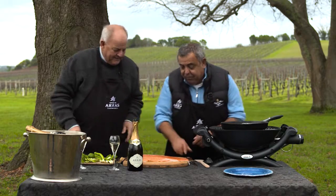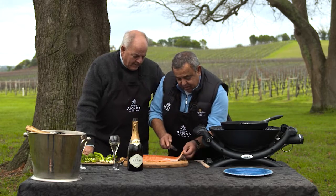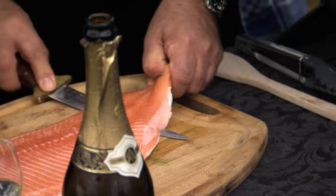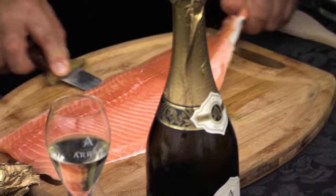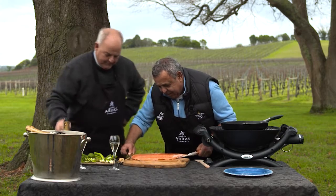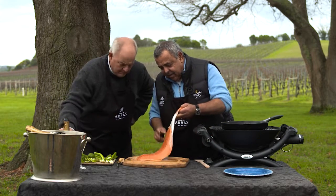Now, this piece of salmon's got the skin on, so I'm going to take the skin off. Very sharp knife. This is a master craftsman at work. I've got to get recovery, otherwise I might get sacked. So there we are — there's very little waste, apart from that little tag.